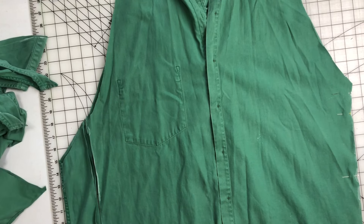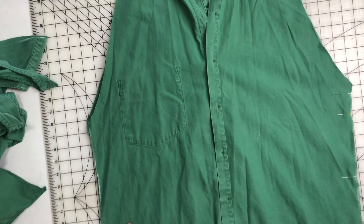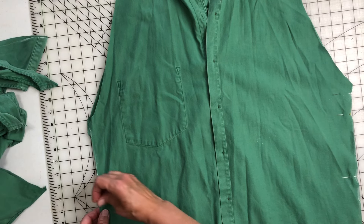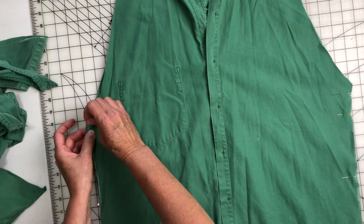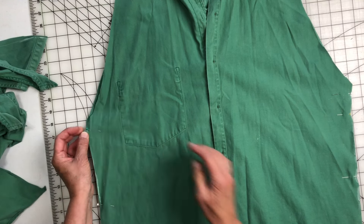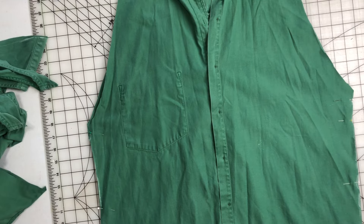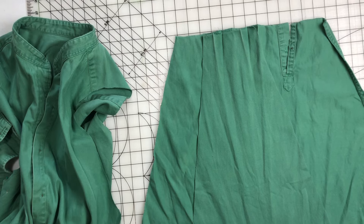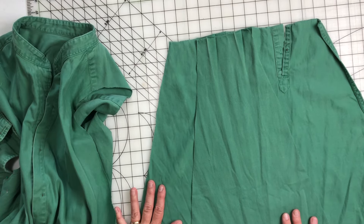Save that piece. And then I'll probably just put some pins in the side seam so that I can take it over to the sewing machine and sew it back up. And then I'm going to cut up this side. There you go.